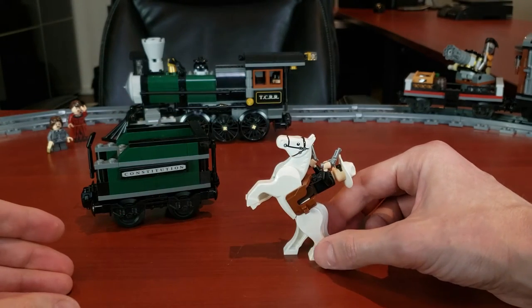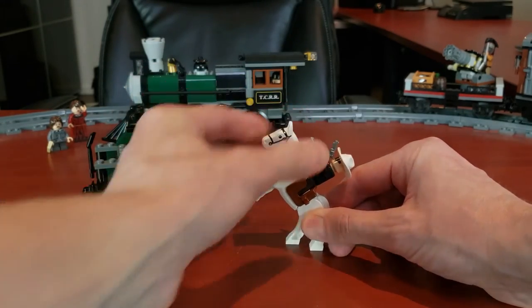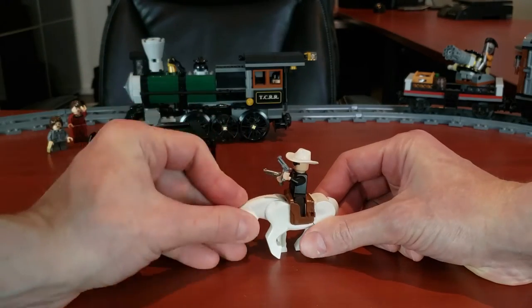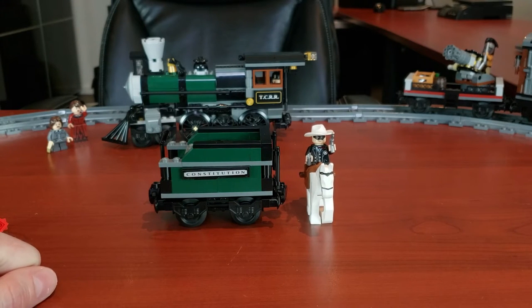You also get a Lone Ranger on a horse. This is one of the newer-style horses, which was actually very new when this set came out. The cool thing about it is you can actually lift it up at the hips so it looks like the horse is jumping, giving it a bit more displayability. I still like the old-style horses, but this one isn't bad.